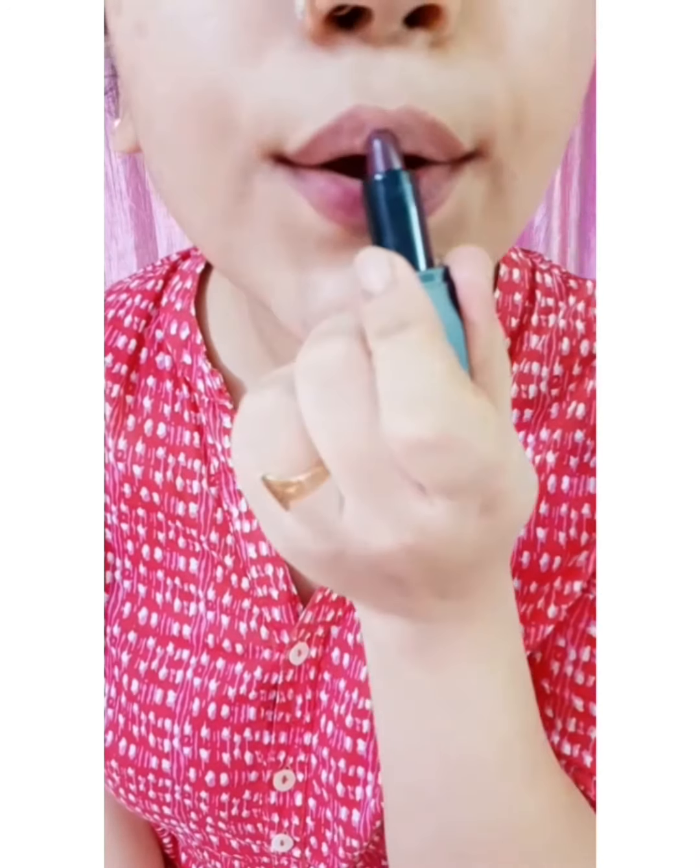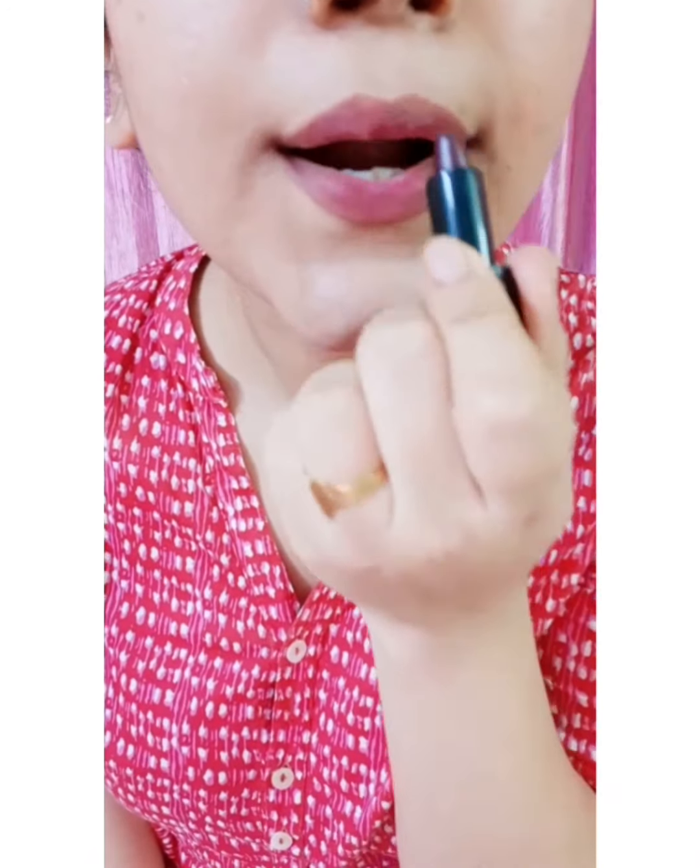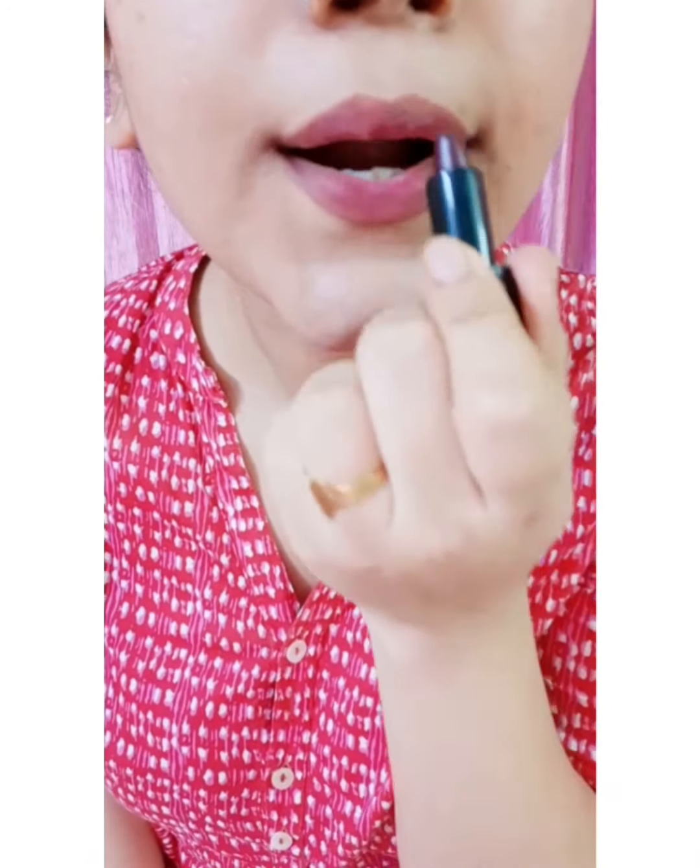Since I'm going to create a bold look, I'm applying the Nika lipstick in the shade 15. With the help of a brush, I'm going to spread the lipstick evenly on my lips.